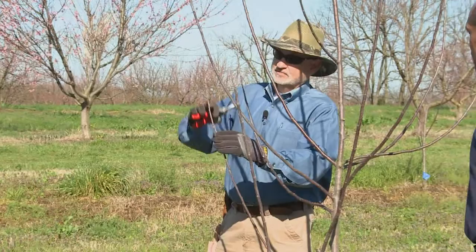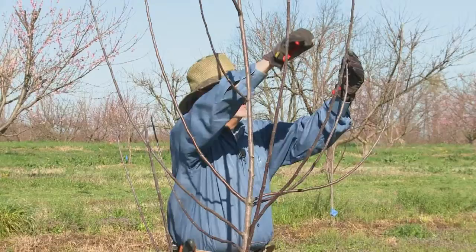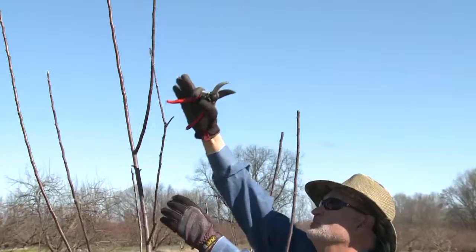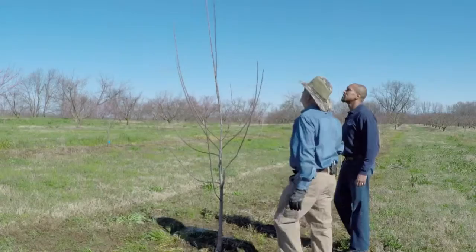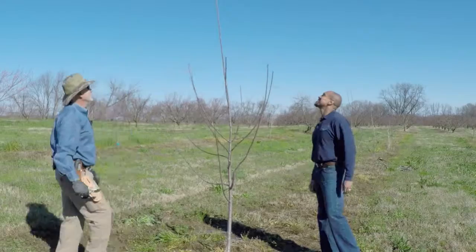I can tell where last year's growth was. That one's going in the right direction. I'm going on up to this scaffold — same thing, picking a bud that's growing away from the tree. On every limb, I'm going to head it back to a bud going in the direction I want it to go. This limb is growing straight up, trying to be the central leader, so I'm going to cut it. And this limb would really like to be the central leader, so I'm going to do some severe instruction to it.